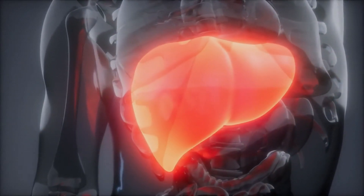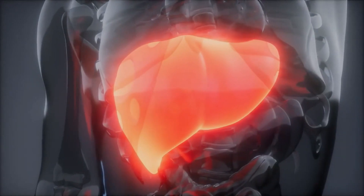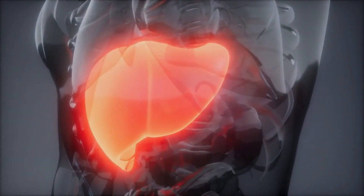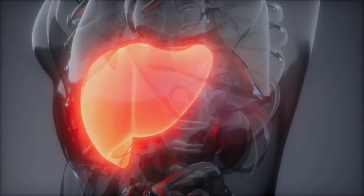Flex-A-Roll targets the root cause of joint pain. After much research, the creators of Flex-A-Roll discovered that microplastics cause joint pain. The microplastics are in the foods we eat, the water we drink, and in the air we breathe. They're pretty much unavoidable and they accumulate in our bodies over time, making them difficult to eliminate.